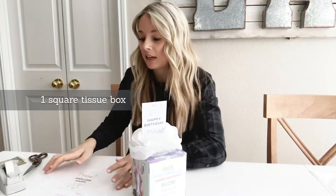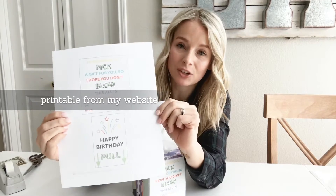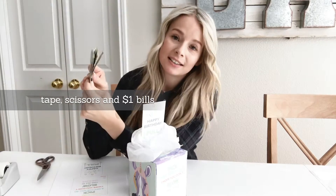So all you need is a square tissue box, a set of this printable that's available on my website — it comes with five pages that you'll use — some tape, scissors, and about ten one dollar bills, or however many you want to give as your gift. You could give more, you could give less, you can totally customize it.